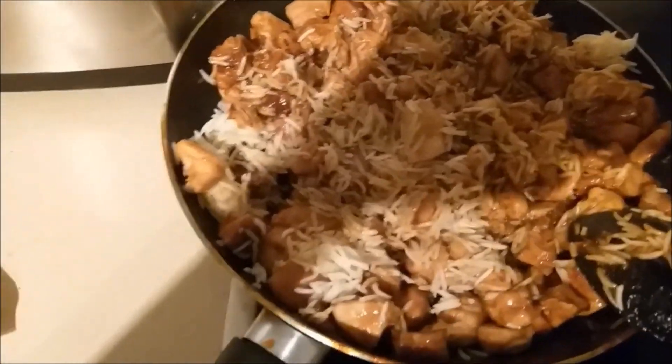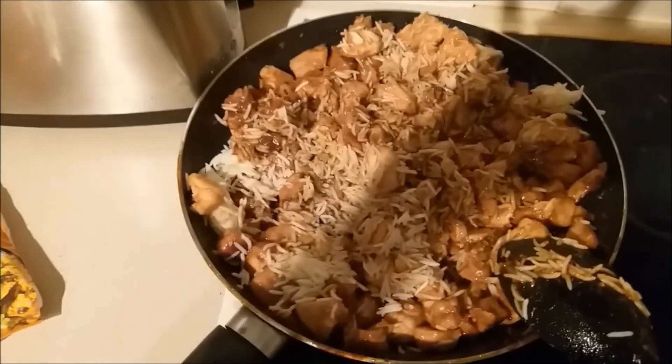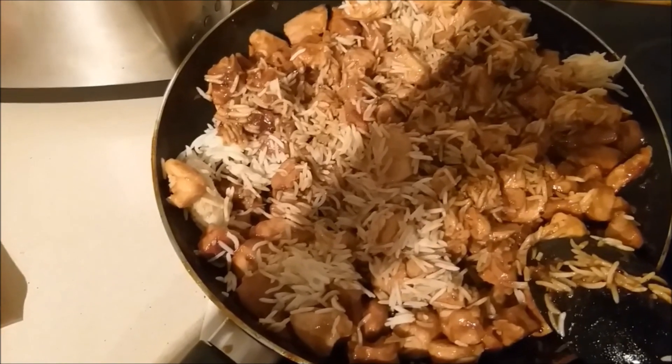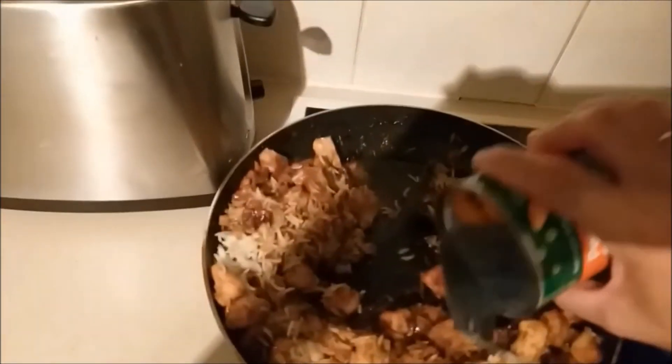Actually, I'm going to put the peas and carrots in at the end because my children are so fussy they won't eat it. I'm just going to feed my kids first, then once I serve them their food I'll add the peas and carrots and show you how it looks when it's completely done.